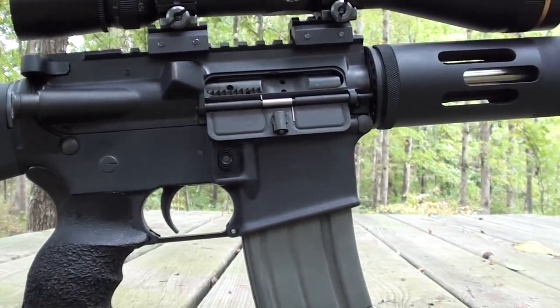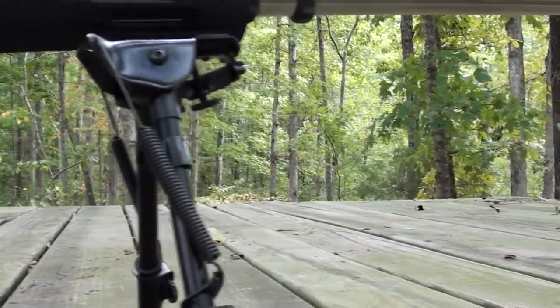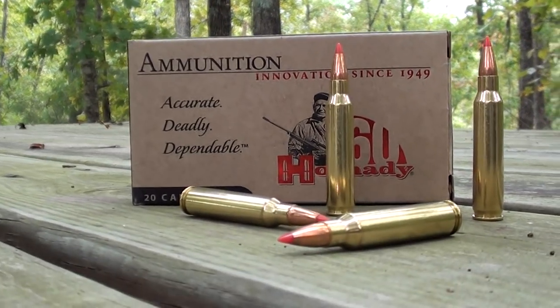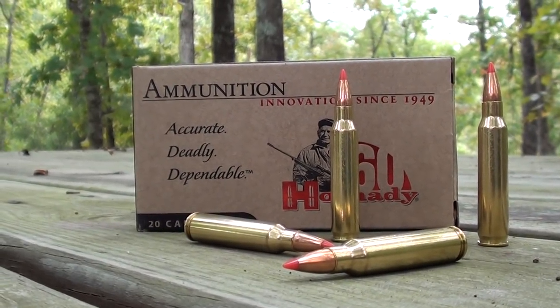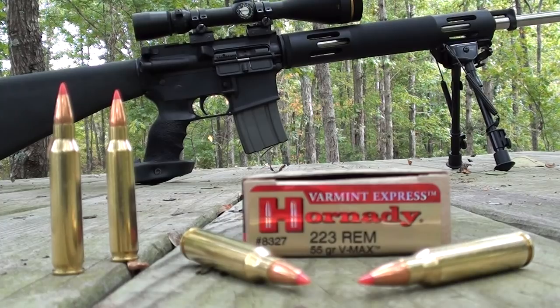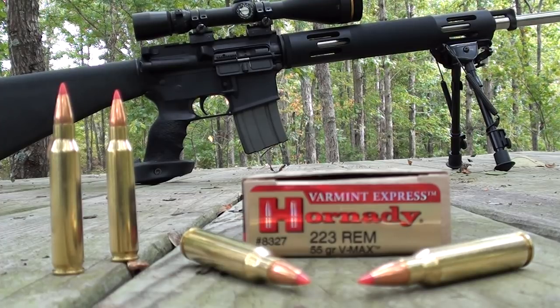I think it might have a light snack here in the pantry. How about this? Some Hornady .223 Remington, 55-grain VMAX. I found these at a local sporting goods store — $25 a box for 20 rounds. You might be able to do a little bit better than that online. On the packaging, Hornady claims 3,240 feet per second, though it does not specify the barrel length. In this rifle, 24 inches, I'm coming in just over 3,300 feet per second.